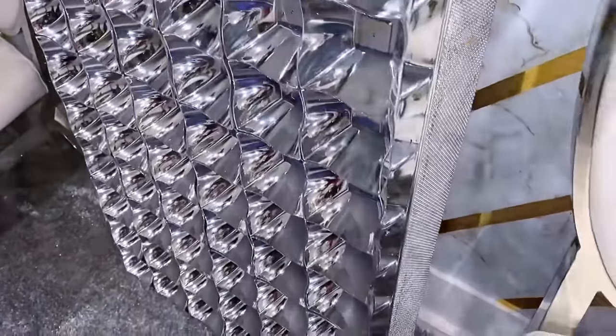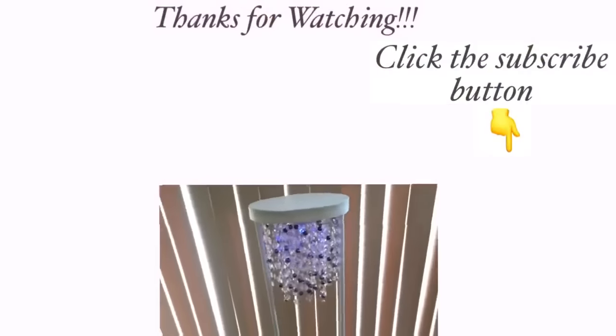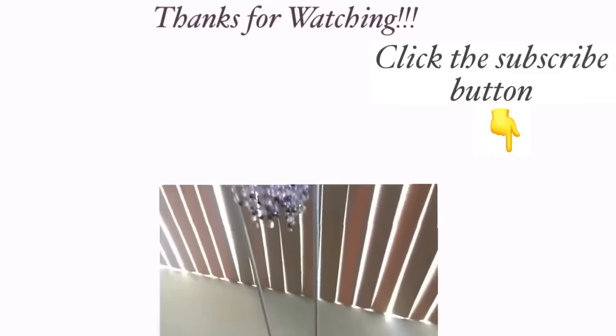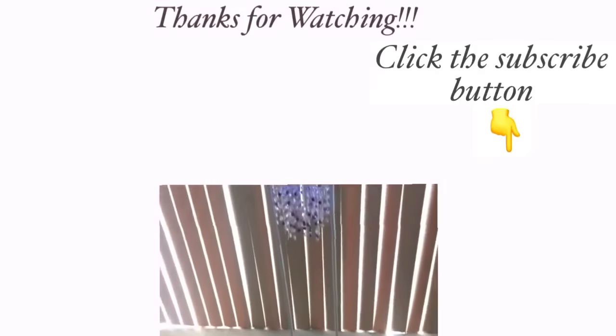I hope you all enjoyed this video. Don't forget to like it and share with your friends and family as well. Thank you guys so much for watching. I have other home decor DIY videos that are linked in the description box below — check them out, and don't forget to click on the subscribe button.